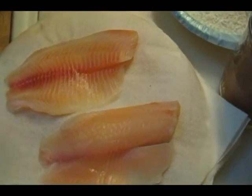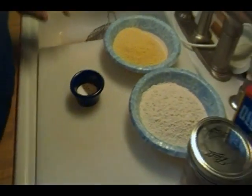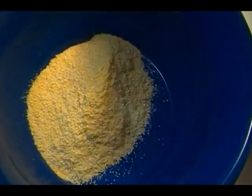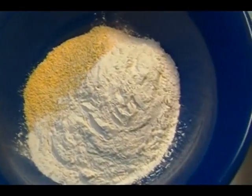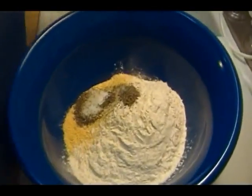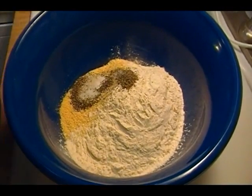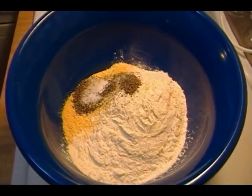Basically this is equal parts cornmeal to equal parts flour. Let me just move my fish off to the side. I have a big bowl — one of these plastic bowls. They may not be pretty, but they're super functional, and I get them at Walmart.